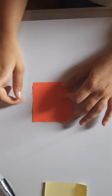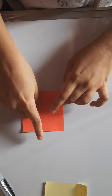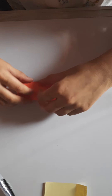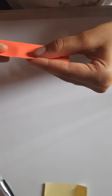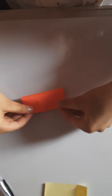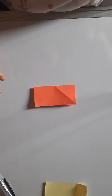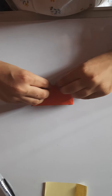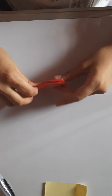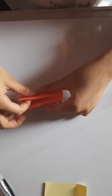First we'll begin with the bottom. Take the color and the square you want for your bottom and fold it in half, touching this corner to this corner. Crease it and open, then turn it and fold it in half again.